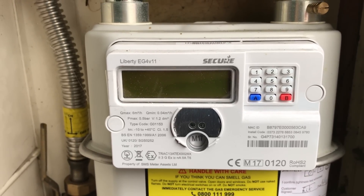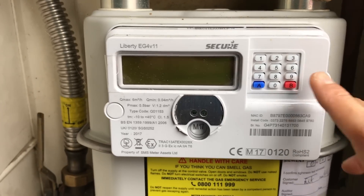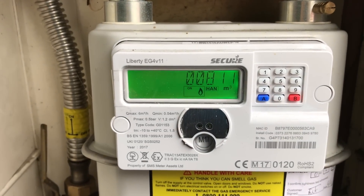Something to note: there is a quicker way to get your volume test reading by pressing button 9 three times. We usually find pressing it once gives you enough time to wait and write it down or take a picture of the reading.